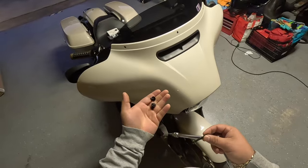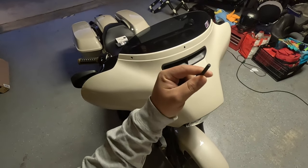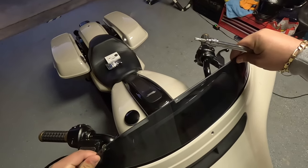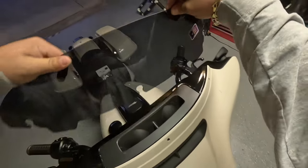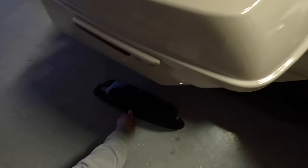For the windshield bolt orientation: the two smaller bolts go on the outer ends and the longer one goes in the center. Now we're going to remove the windshield — it should just come right out. Put it aside and make sure you don't lose your bolts.